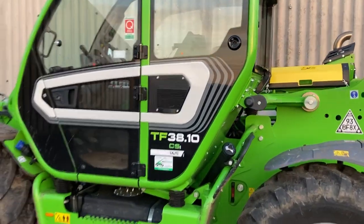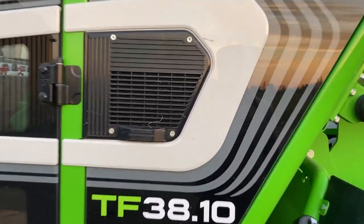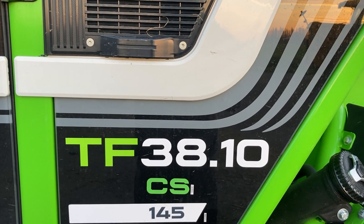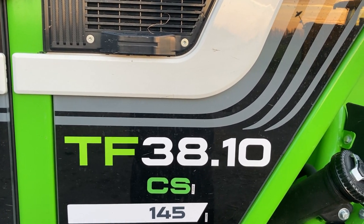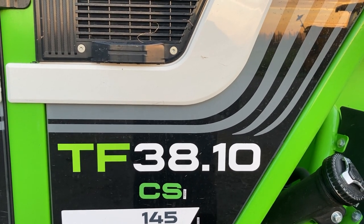Here we are - the Merlot TF3810, which is 3.8 tonnes to 10 metres, and 1.5 as the horsepower.